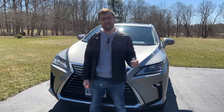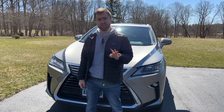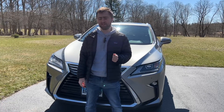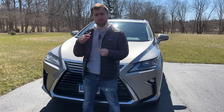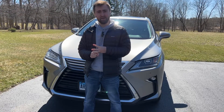Lexus introduced the RX all the way back since 1999. This current 2017 Lexus RX 350 is Generation 4, which ran from 2016 all the way to 2022, where in 2023 they began Gen 5. This is one of the most popular luxury SUVs on the market. Competitors include the BMW X5, Audi Q7, and the Acura MDX.